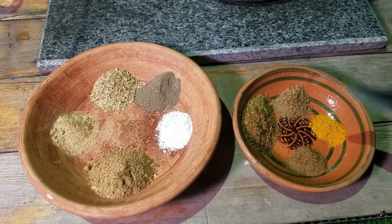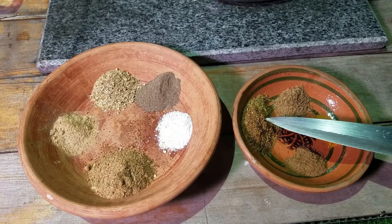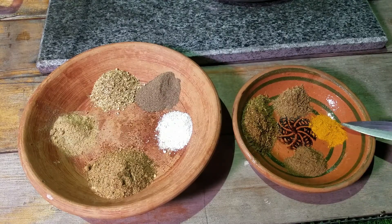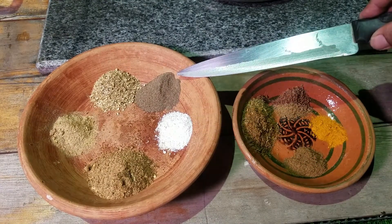Now I am going to make the Sajji masala. The Sajji masala is the most important ingredient in this recipe. For that, we have 2 tablespoons of roasted cumin (zeera), 1 teaspoon of ajwain, 1 teaspoon of garam masala, 1 half teaspoon of haldi (turmeric) powder, and 1 tablespoon of citric powder, and 2 tablespoons of black pepper.